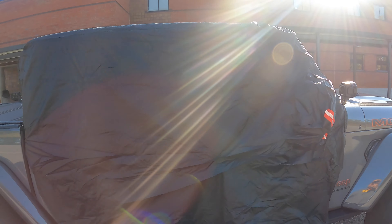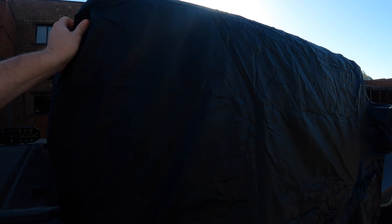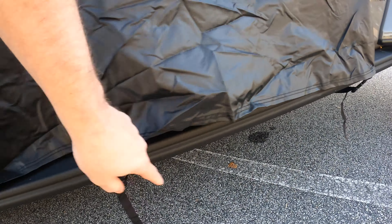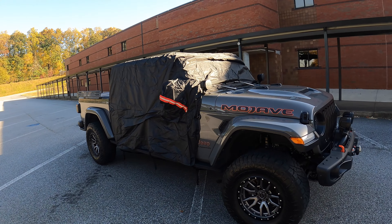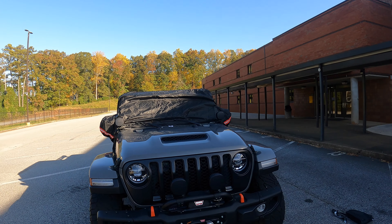I've got everything on my cab right now — the cab and the freedom panels — and everything fits perfectly inside of here. Plenty of room. The way you connect it is with straps that come under, and you connect it up. There are three of them — one here, here, and here. You just tighten it down and you have a cab cover with protection against weather, dust, UV rays, and bird droppings.